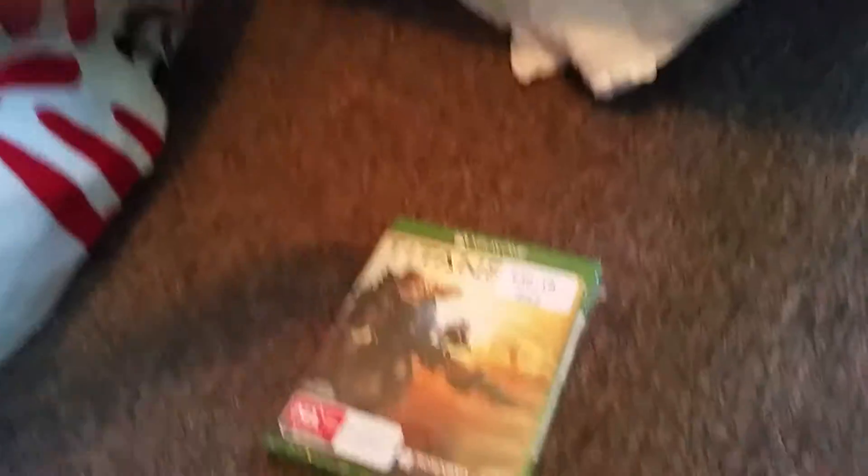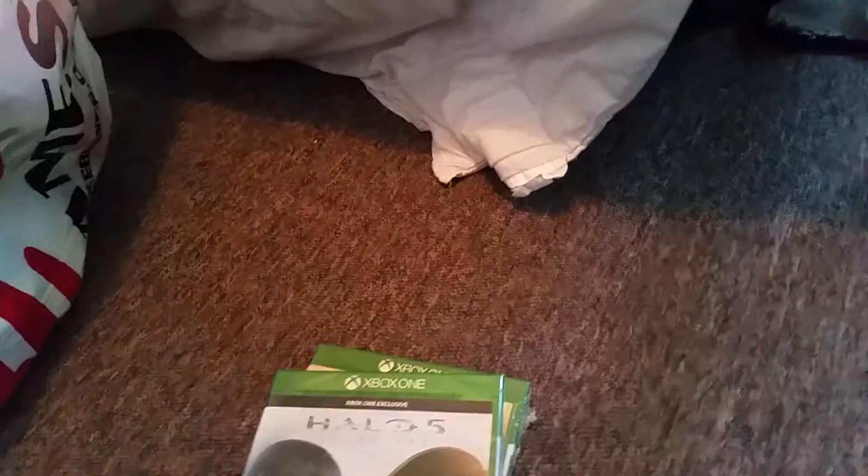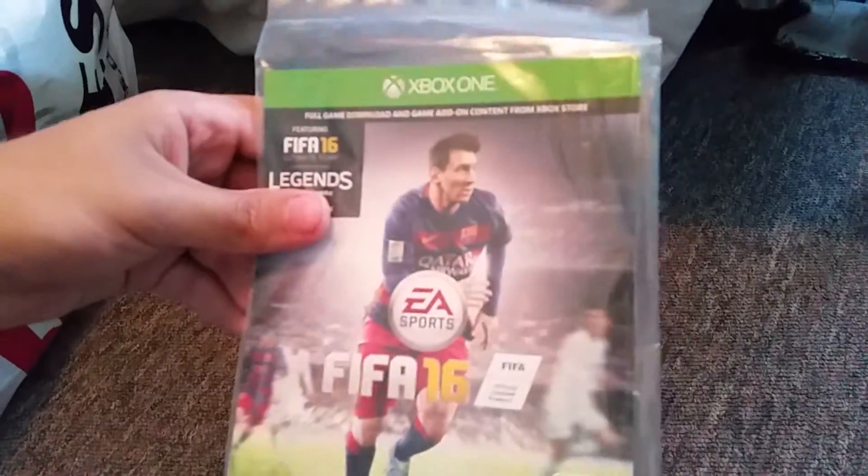It came with two games. The games are Titanfall and Halo 5. And we got this download for FIFA 16 before it even comes out.